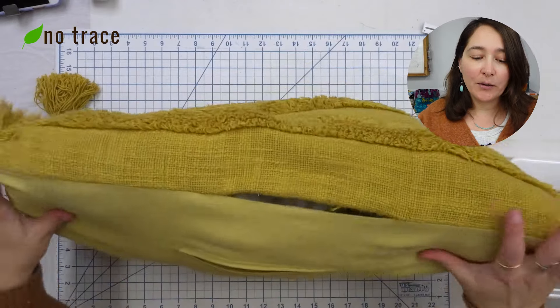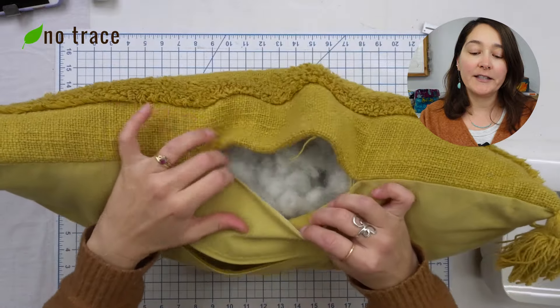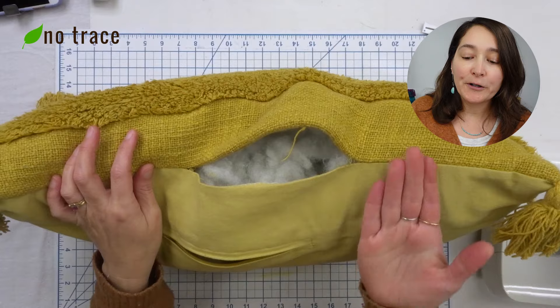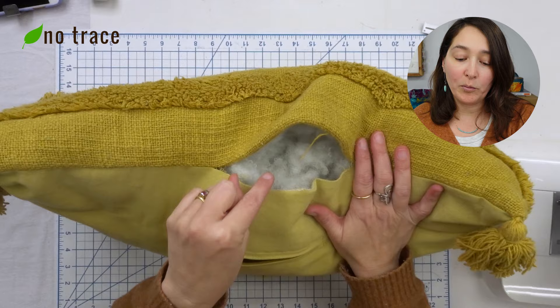The more you use things, the more likely they are to need a little repair every now and then. In today's video I'm going to show you how to fix a hole in a pillow. This pillow has a hole along one of the seams, and I'm going to show you how to turn the whole thing wrong side out and sew up the opening.